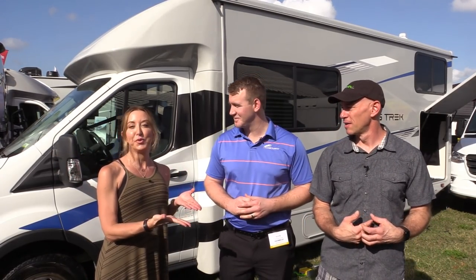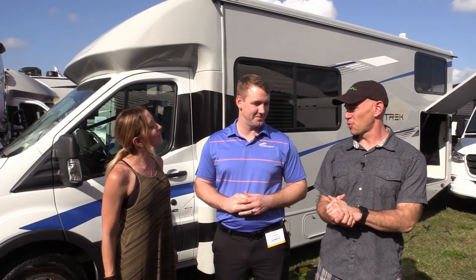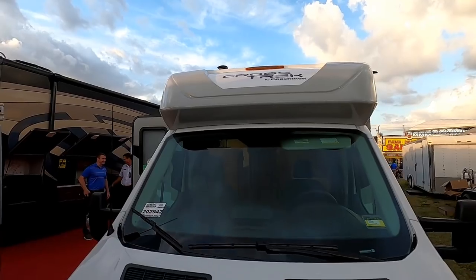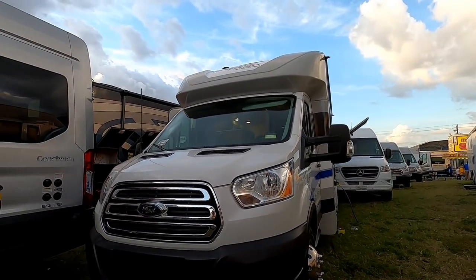Hey everyone, it's James and Stephanie, and we are here with Nate who is a product manager at Coachman. We're coming to you from the Florida RV Show 2020, and we're going to bring you a review of this thing behind us — the Coachman Crosstrek — which is why we grabbed Nate so he could tell us a little bit more.